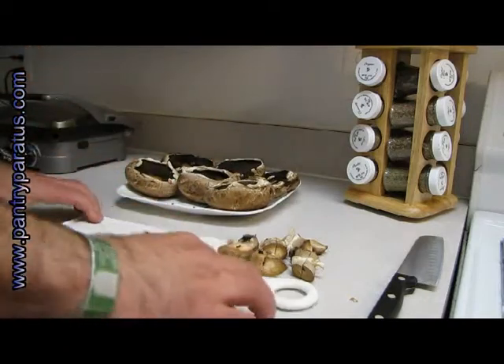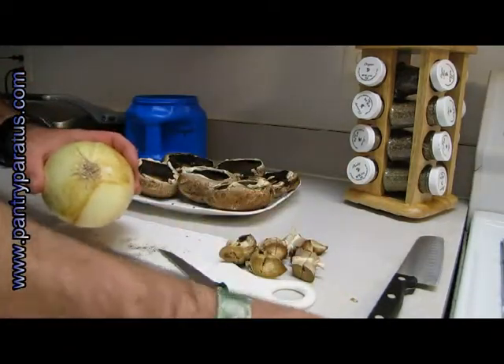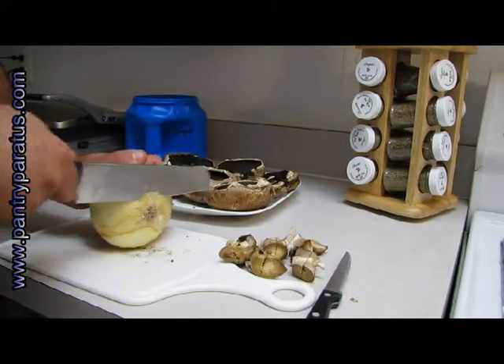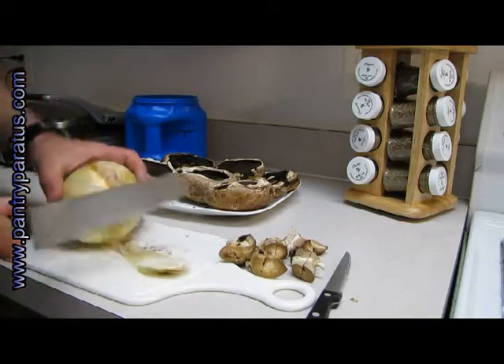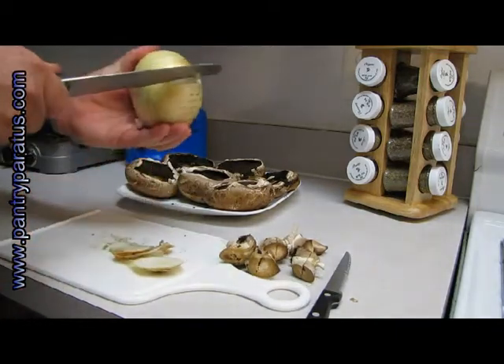Now I'll cut up some onion. Not going to get real particular with it. I am going to take off the outer skin — whatever method works best for you.